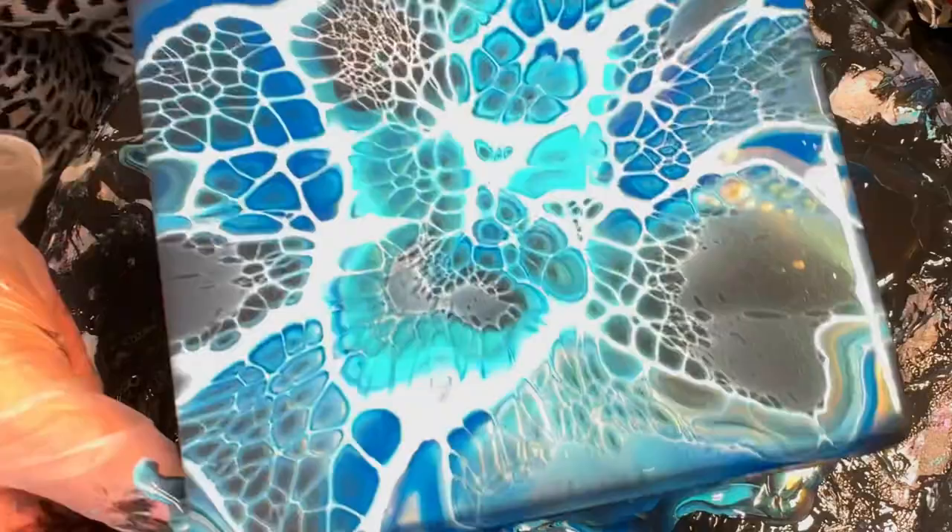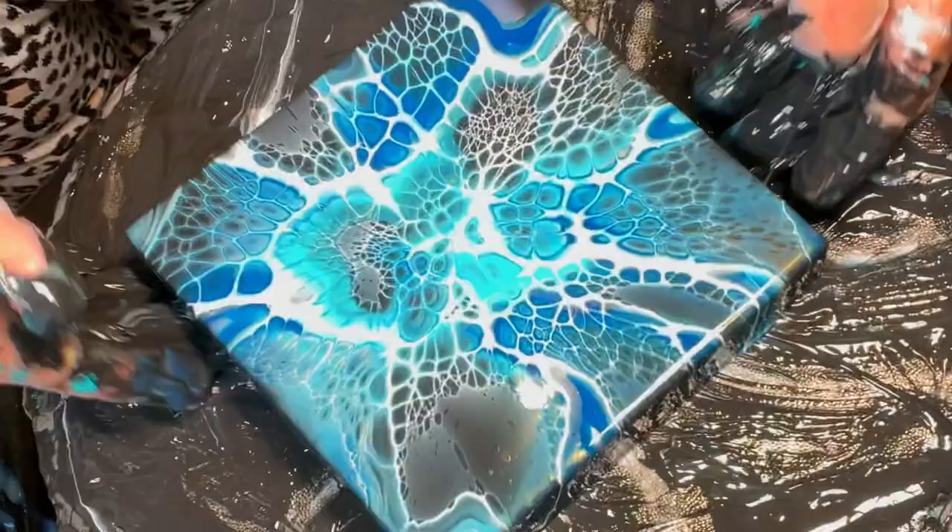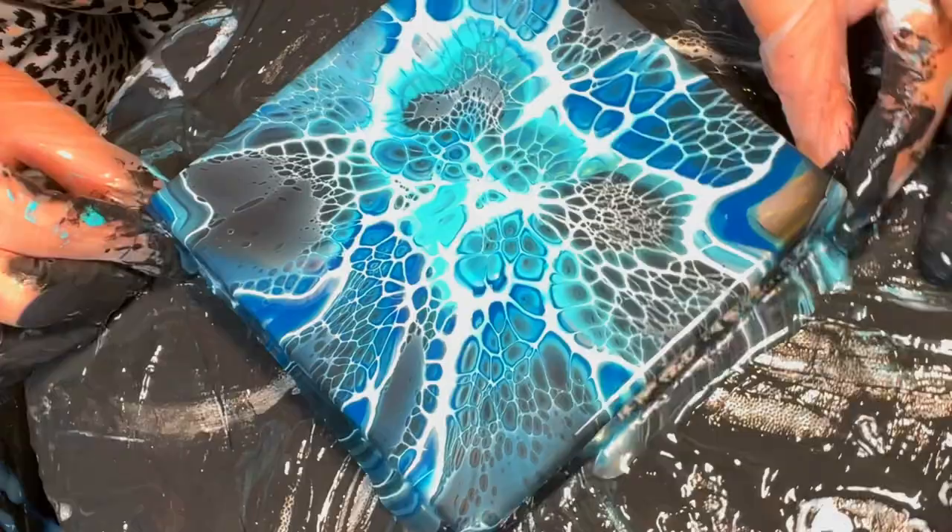Actually this looks better than the other one. I'm really enjoying these little cells. So maybe we've learned it's just the blow technique — not necessarily the medium. Look at how cool that is. We'll look at the drying results, but these cells are really small and pretty neat.